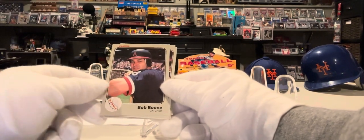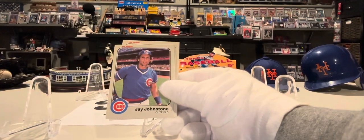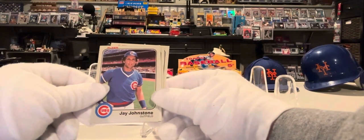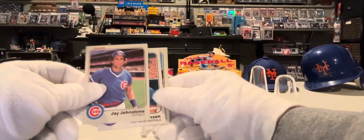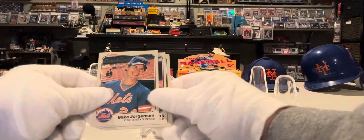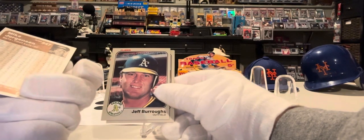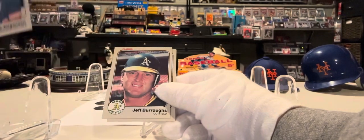Bob Boone, catcher for the Angels. Jay Johnstone, Chicago Cubs. Mike Jorgensen for the New York Mets. Remember Jorgie? He had some decent years. Good ball player.